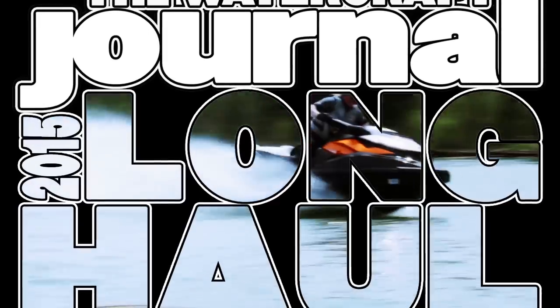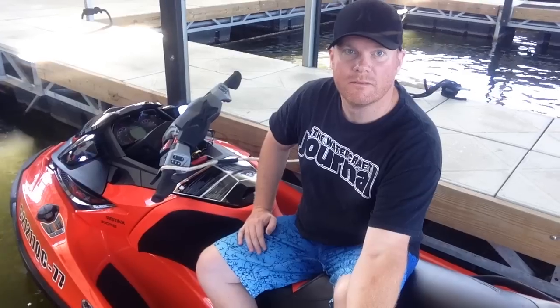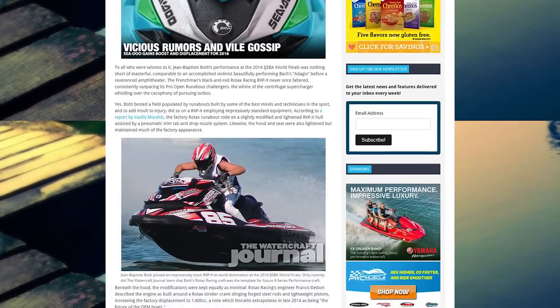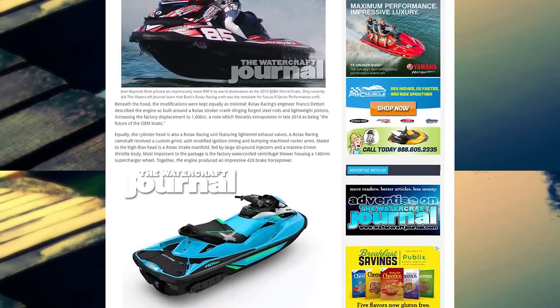On this episode of Long Haul, we're checking out the 2016 Sea-Doo. It was earlier this year that we heard quite a bit of rumors about what was going to happen for 2016. Turns out that we were about 99% right.